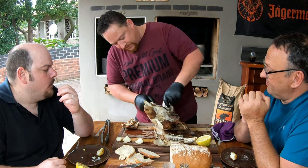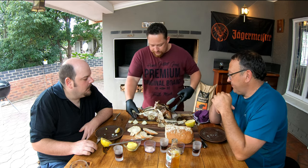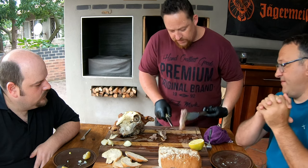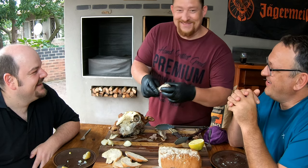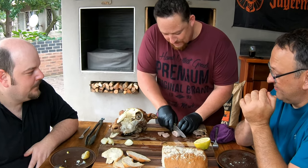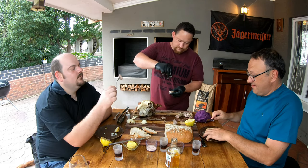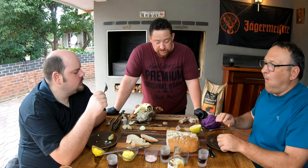Everybody's raving about the tongue, so let's do that. I can actually see why they're raving about the tongue. I can see myself talking about this on Monday! Let's get rid of those glands. There you go — cheers! Very soft, that's actually nice. There's some meat there as well.